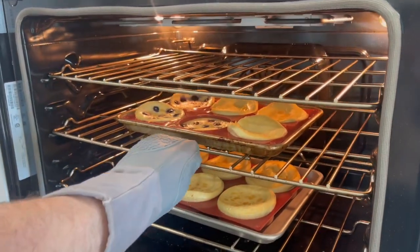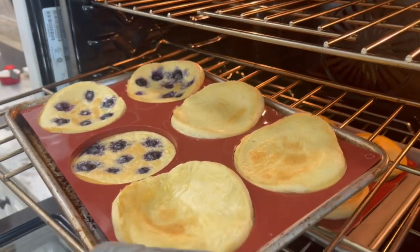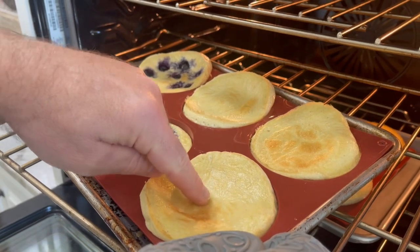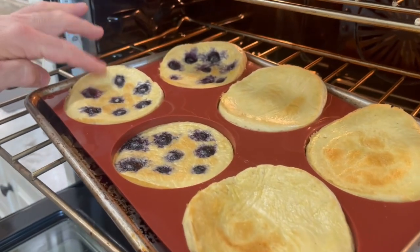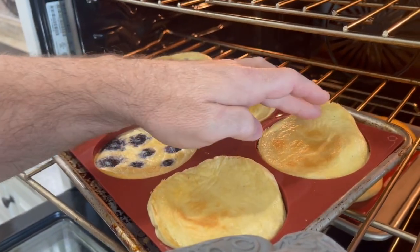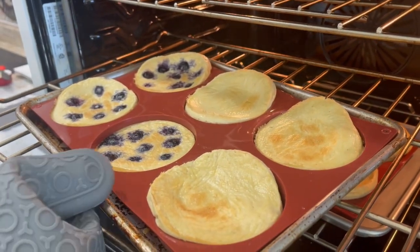We checked them at 15 minutes and they were still a little soft in the middle. Remember, if you want them more like flan, you want them solid in the center — they will deflate once they come out. They're bouncing back and kind of stiff, so at 20 minutes we're going to pull these out of the oven.